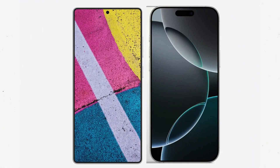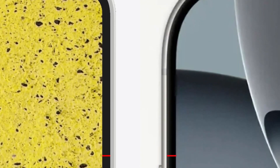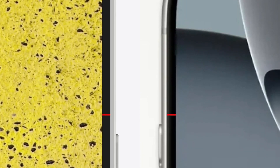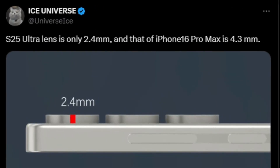It was also revealed that the bezels around the display of Samsung's upcoming Galaxy S25 Ultra will be slimmer than those on Apple's latest flagship, the iPhone 16 Pro Max, which already boasts incredibly thin bezels. It's also been reported that the Galaxy S25 Ultra will feature thinner camera rings compared to the iPhone 16 Pro Max. On X, Ice Universe claims that the Galaxy S25 Ultra's camera rings measure 2.4 millimeters in thickness.